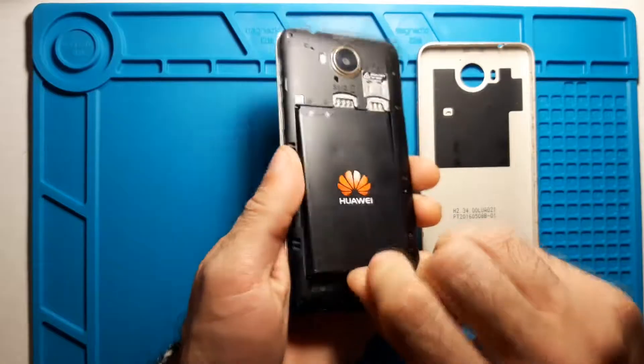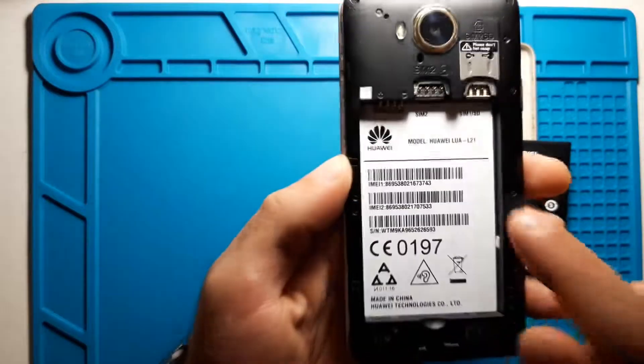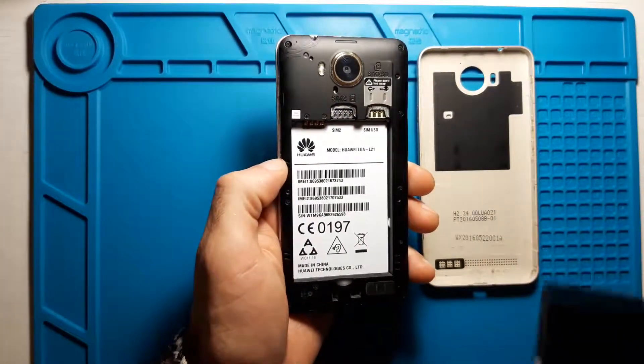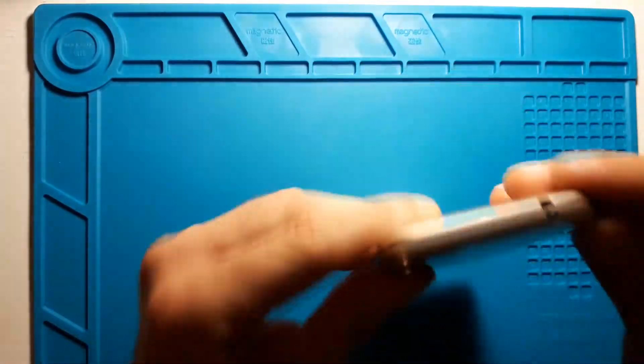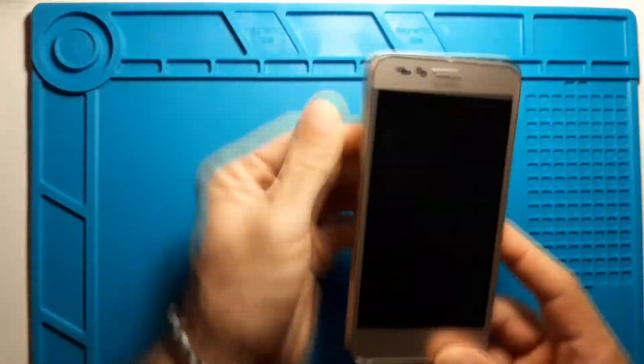Let's take the battery out. Yes, it's written here on the battery: Huawei Lua L21. So now I'm sure what the model is. Let's proceed to do a factory reset for this phone.